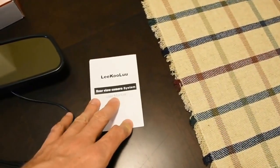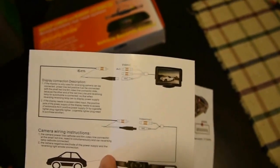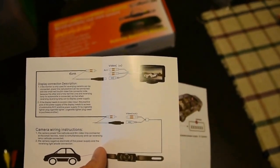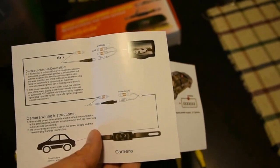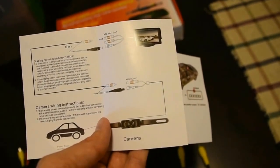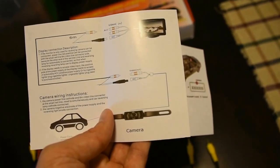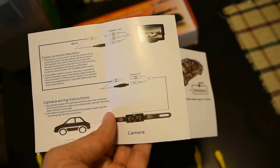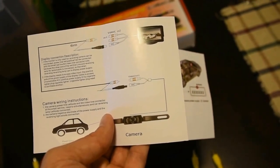It comes with this little instruction manual and it's got some instructions on the box itself. The reason I'm not going to use this manual today is because the words - it's the Chinese part, it hasn't gone through much quality testing in the instruction writing. To give an example, display connection description: 'If the monitor is only used for reversing camera, power line red positive can be connected with the small red line. The other end of the red line and reversing lamp for automobile is connected so that when reversing, reversing lamp can supply display power.' Yeah, so... yeah.